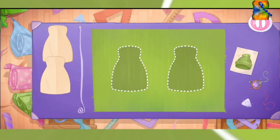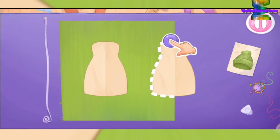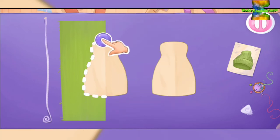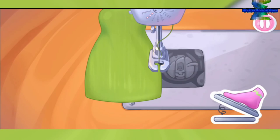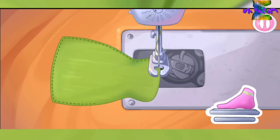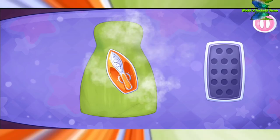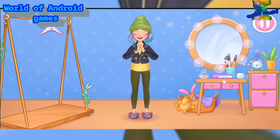Let's sew a funny hat. Grab the templates and drag them to the fabric. Let's cut. Move the chalk along the cut line. You're doing really great! Let's sew the hat. You're doing really great! Let's iron out all the wrinkles. You're doing really great! Let's try on the clothes. Oh! Don't stop.